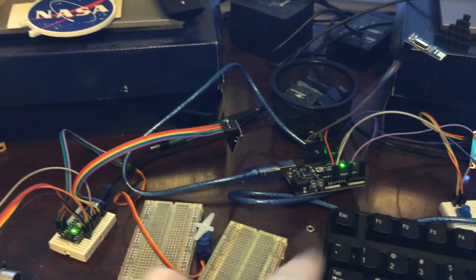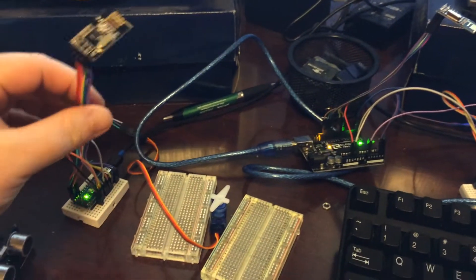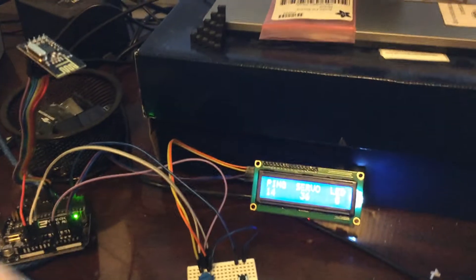These transceivers are actually interfering with my microphone on my camera. So yeah, let me show you what this is all about.